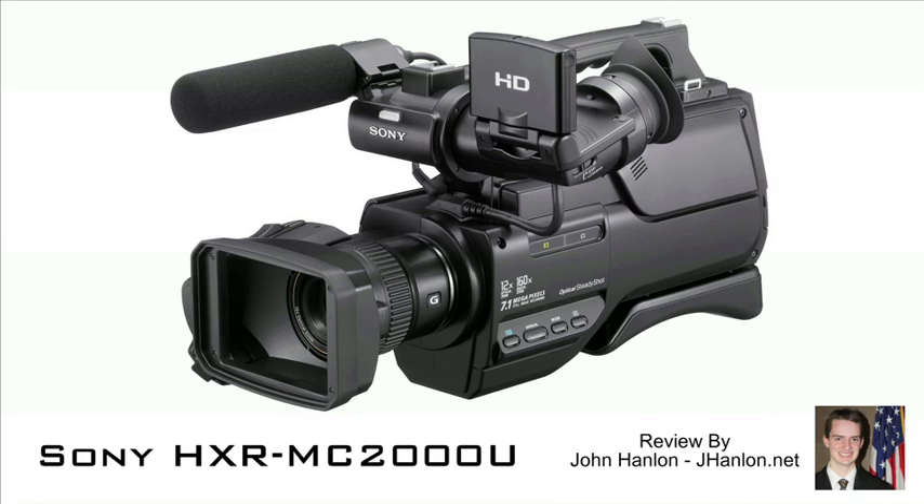I called B&H with lots of questions about this camera before I bought it and they answered all of them. So if you have questions, feel free to leave a comment on this video and I'll try to answer them, but I would actually suggest calling B&H because they will know more about it than I will — they were great to work with.